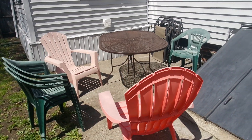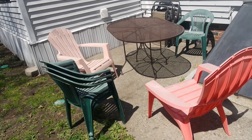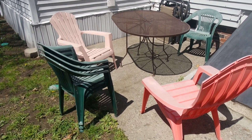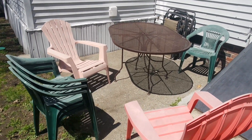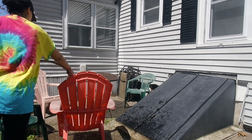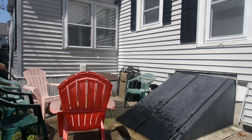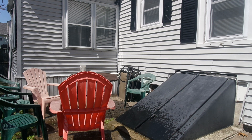Hey guys, thank you so much for watching! In today's video we're doing a home project. Since we have so much time on our hands, I decided to spray paint these old chairs and this table — our parents actually gave them to us. The first thing I'm going to do is rinse them off with water, since they've been outside all winter and spring and are dirty. Then I let them dry completely.